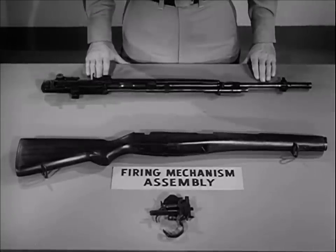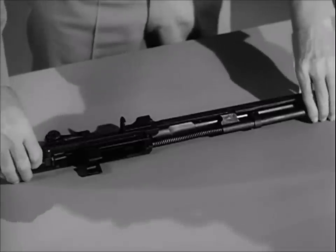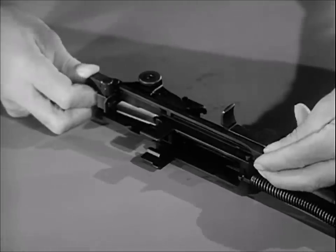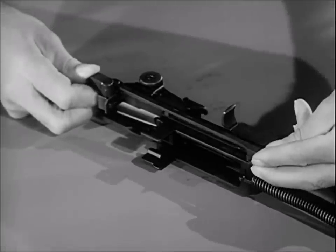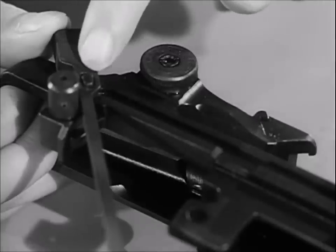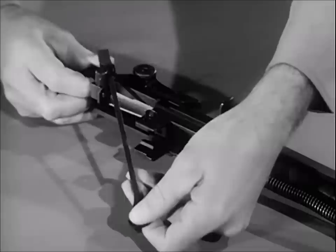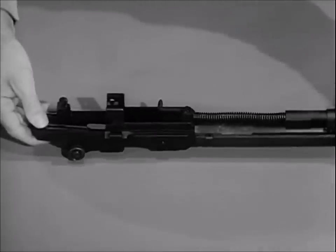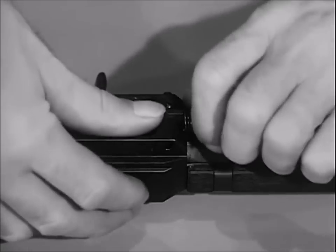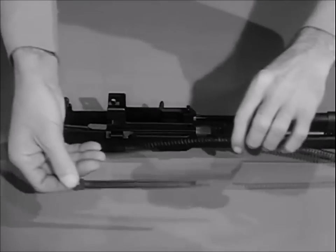The three basic groups are: the firing mechanism assembly, the stock group, and the barrel and receiver group. Turn the barrel and receiver group on its side with the connector assembly up. To release the connector assembly, press forward on it with the right thumb until the forward end can be lifted off the connector lock. Rotate the connector assembly clockwise until the slot at the rear end is aligned with the elongated stud on the sear release, then slightly lower the front end of the connector and lift it from the sear release. To remove the operating rod spring and spring guide, pull forward on the operating rod spring relieving pressure on the connector lock, pull the lock outward, then remove the operating rod spring and spring guide.